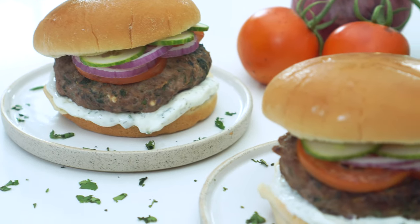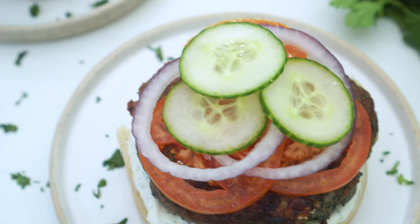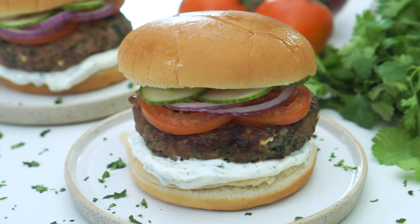My favorite part. That's a good bite. That is a good turkey burger, y'all. It is so full of flavor with all the spices and herbs and spinach and feta cheese, and they're so super juicy.